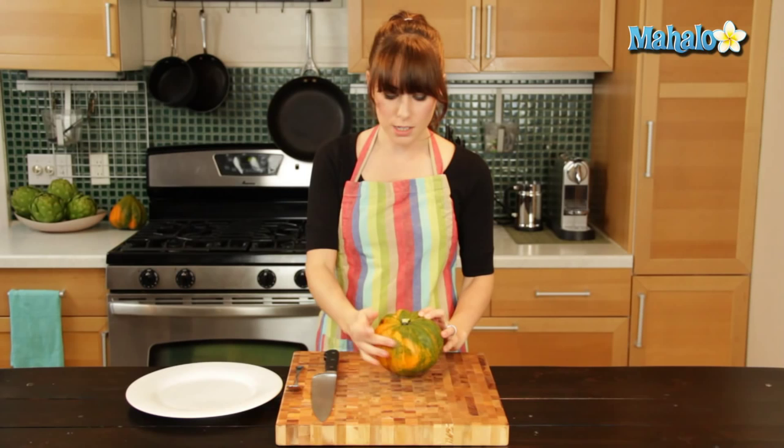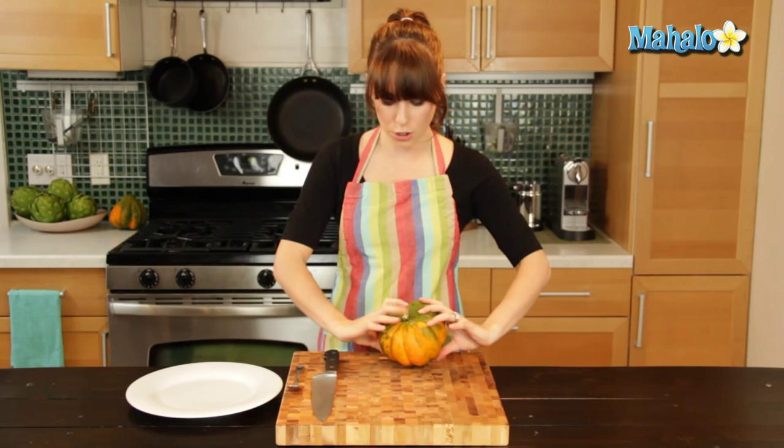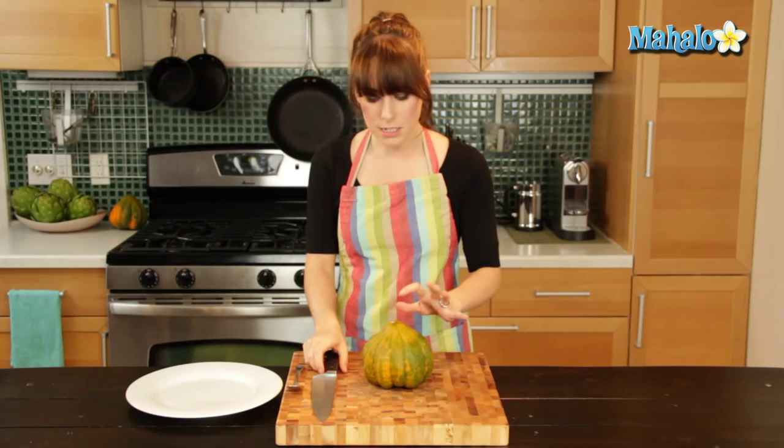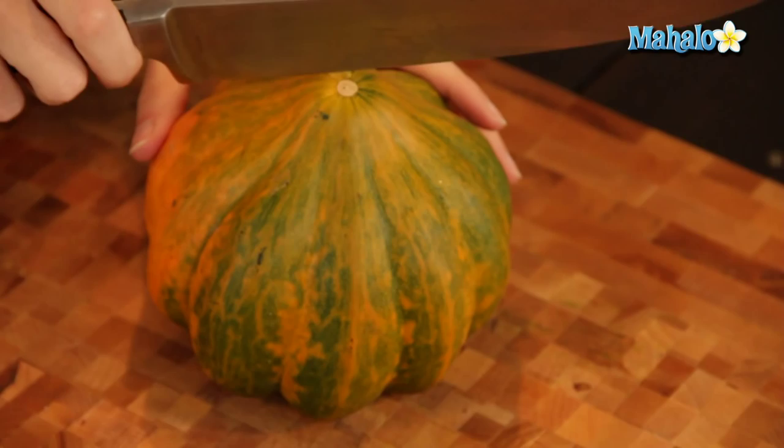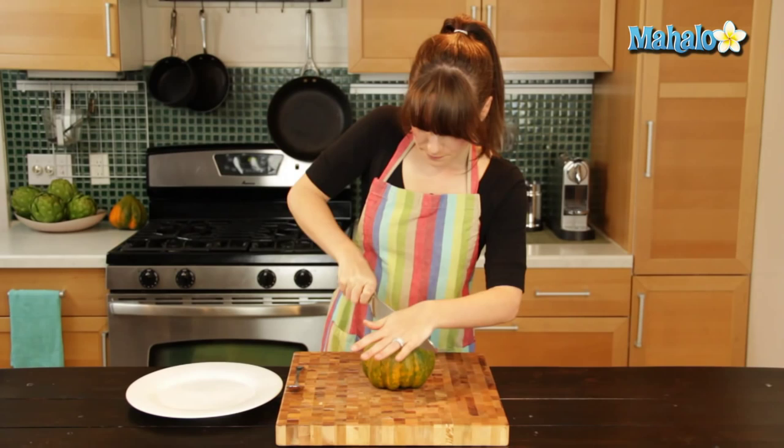You'll notice the stem is actually on this part, but if you tried to cut it this way it would be very dangerous. So you're going to turn it stem side down, so you have a nice relatively flat surface to work on. You'll see this little guide right in the middle — start right there. Hold it tight and just push down and rock slowly side to side.